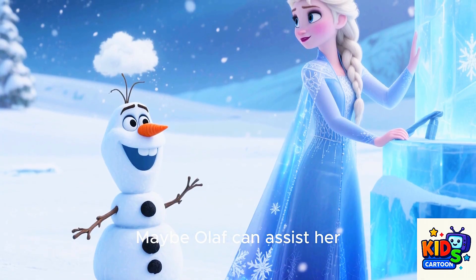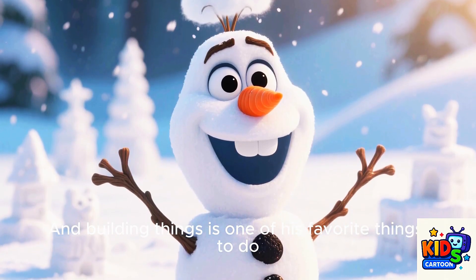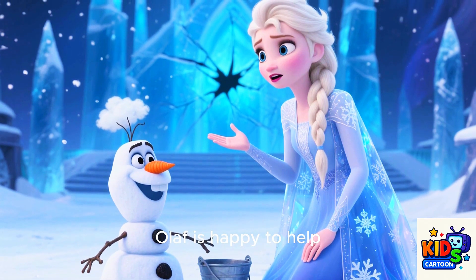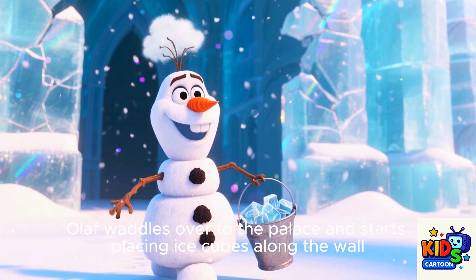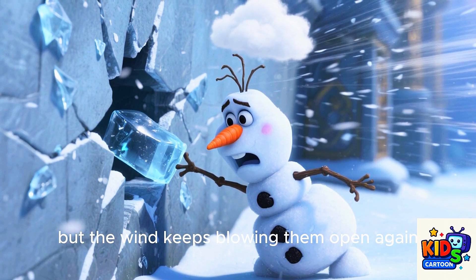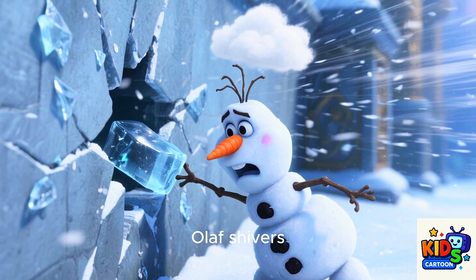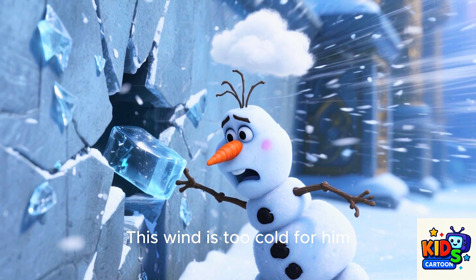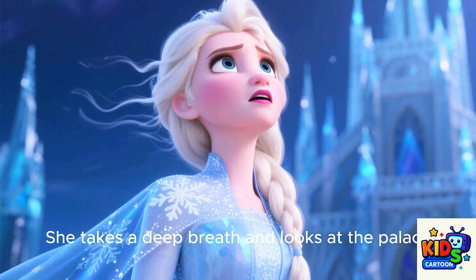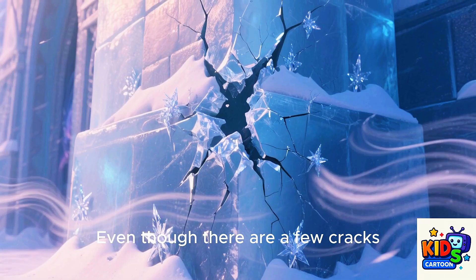But no matter how many ice cubes she uses, the wind continues to blow, causing more cracks to appear. It looks like Elsa needs some reinforcements. She walks back inside the castle to find some help. Maybe Olaf can assist her — he loves helping his friends, and building things is one of his favorite things to do. When Elsa explains her problem, Olaf is happy to help. He grabs a bucket and heads outside. Olaf waddles over to the palace and starts placing ice cubes along the wall, working hard to fill in the cracks. But the wind keeps blowing them open again. This wind is too cold for him, so Olaf quickly waddles back to the castle, leaving Elsa to finish up the repairs.